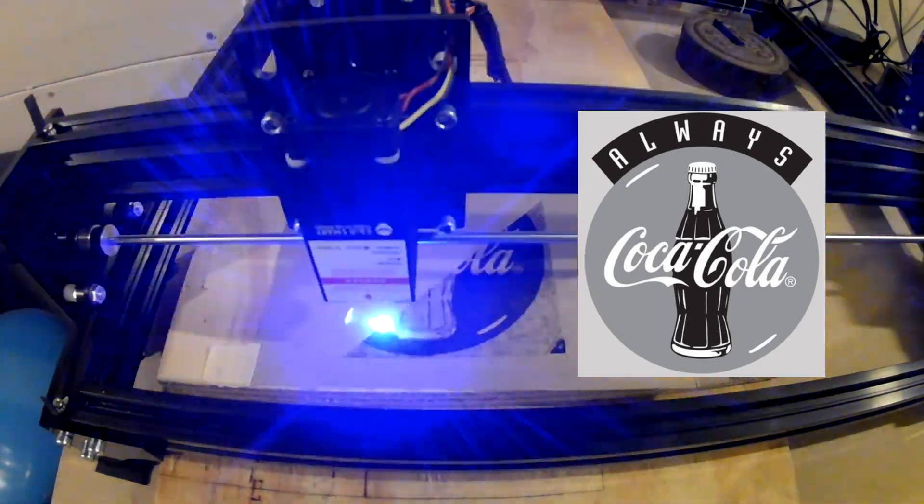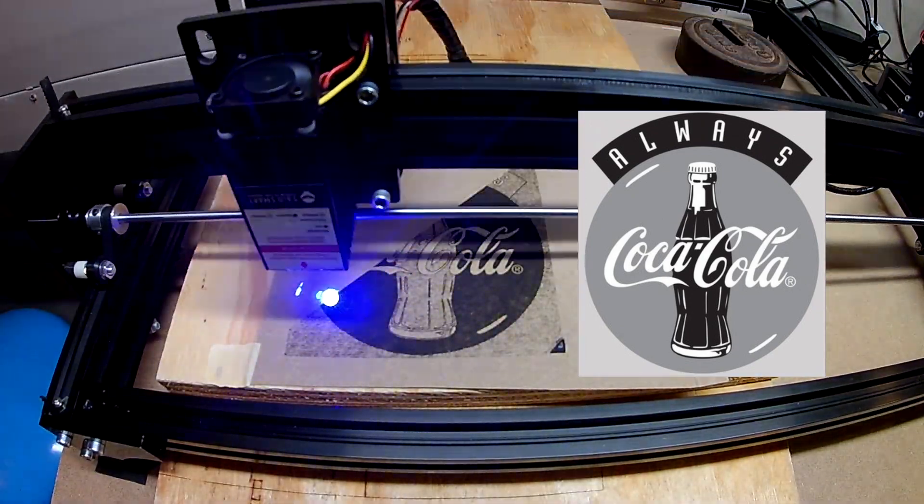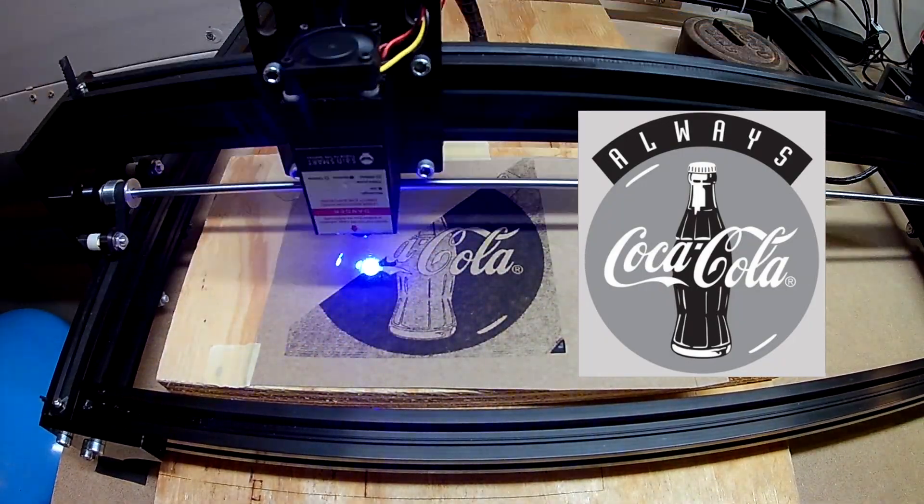At this point it became obvious the burn wasn't going well. The black of the circle was way too dark and inside the bottle was way too light. It was time to stop this.